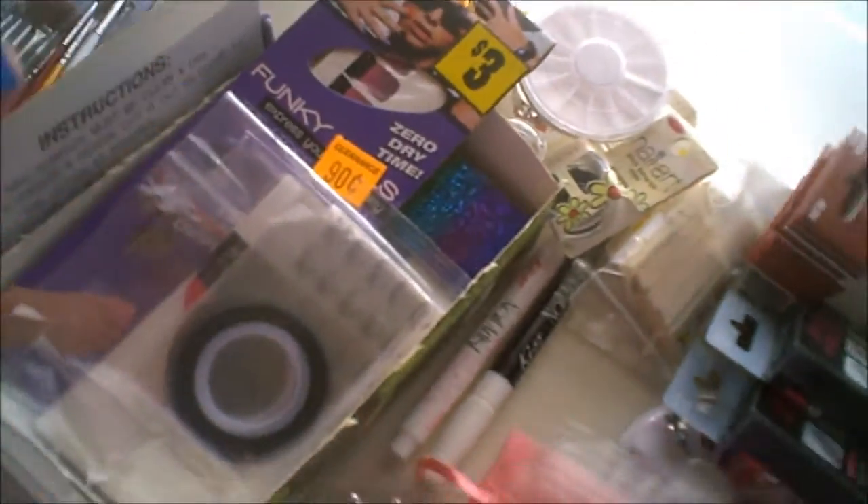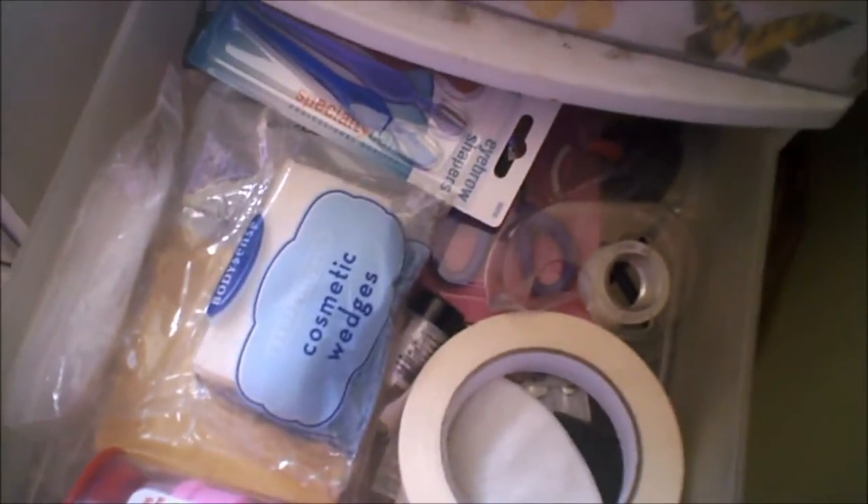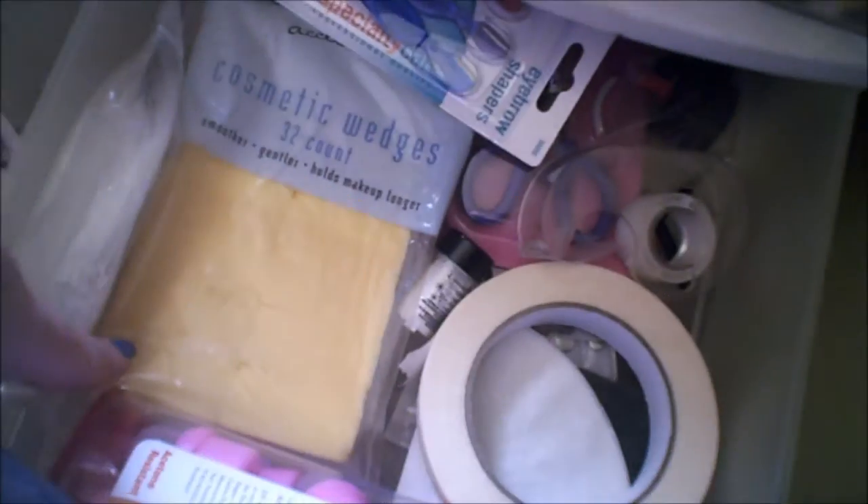The third nail art drawer is completely random. It has nail soakers from eBay, masking tape, a coffee filter, sponges, an empty nail polish bottle, glitter tape, extra eyebrow razors, and little baggies for acrylic or glitter mixes. I even found a big package of cosmetic wedges for 25 cents at a yard sale — I'll use those for nail art, not my face.